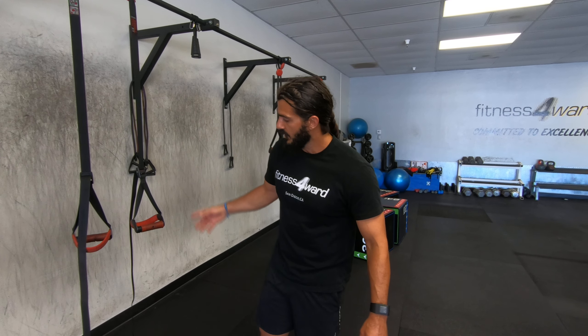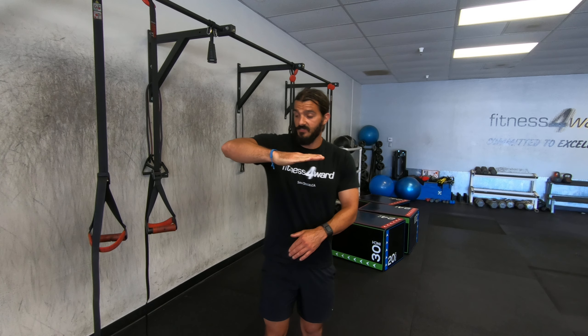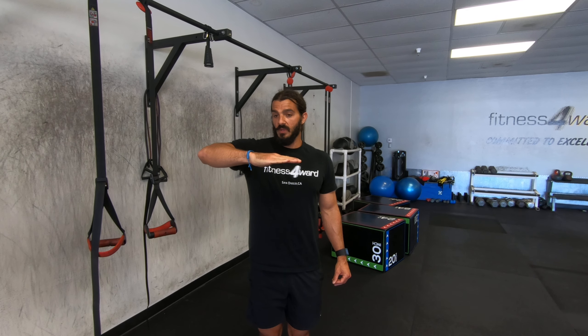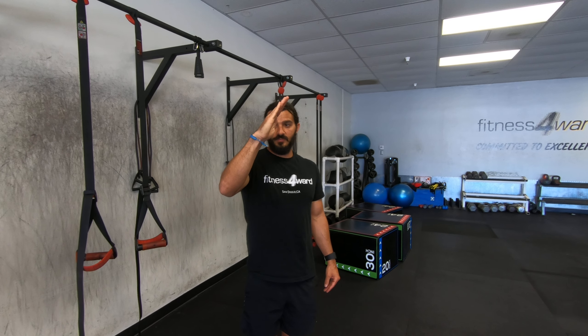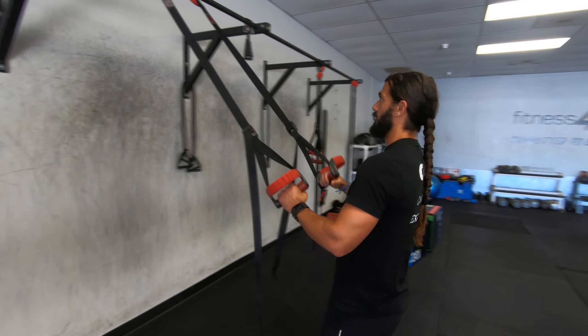The percent TRX row, suspension row, ring row. You're going to be at an angle — a percentage of the way down. So if all the way down is the baseline, you're going to be at like a 45 to 60 degree angle.